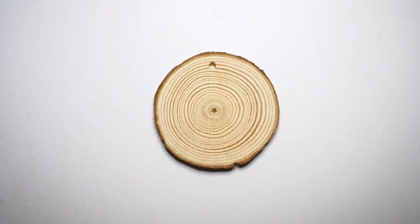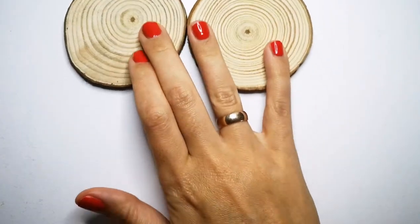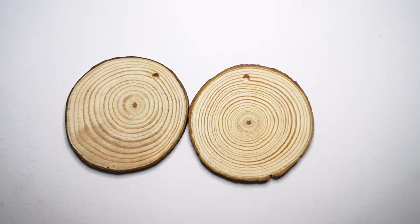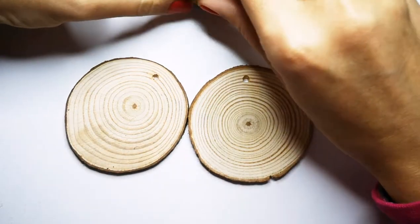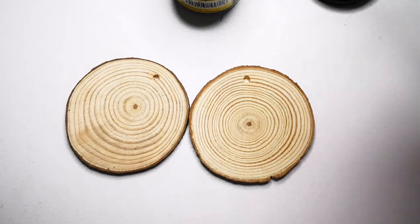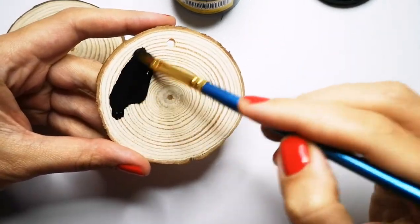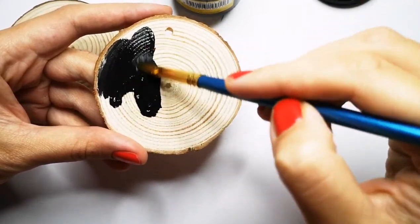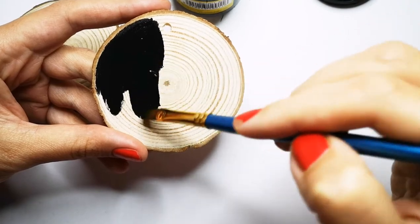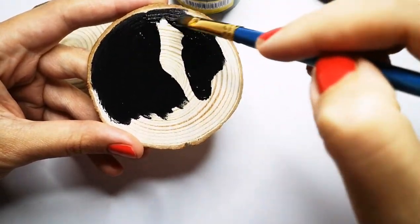Today I want to share some ideas of wood slices to paint — a teddy bear, a Christmas bear that we are so used to see. First, on one of the slices I will paint it with black color all over the surface. The reason we paint it black first is that we will work later with white color on it. While it dries, we will work on the second slice.